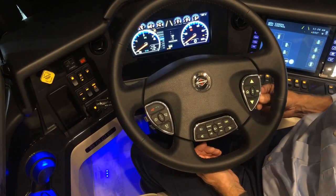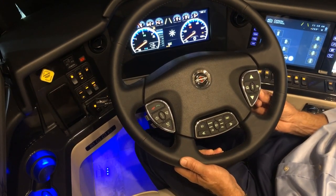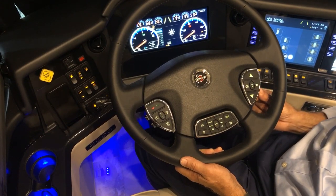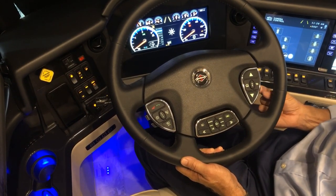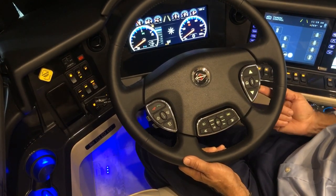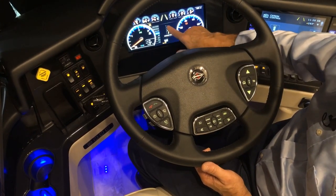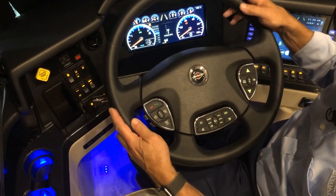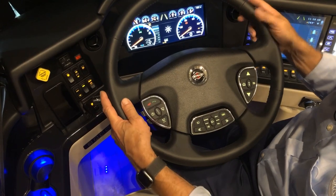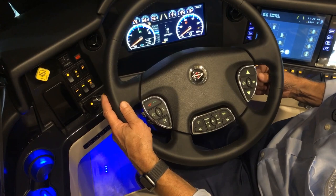Moving the arrows here moves the pedals forward or back, adjusting both the accelerator and brake pedal. The lever on top is for comfort steer — it gives more steering assist at higher settings. A mid-range setting of about three is recommended.